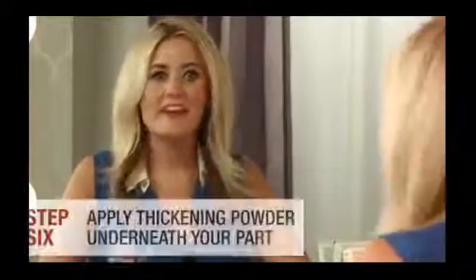Once your hair is dry, let it fall naturally and then apply a thickening powder to amp up the volume. Be sparing with this because if you go overboard, your hair can look dirty and matte. Pump the brush twice and then lightly dust your roots, focusing on the areas underneath your part to hide the powder and also toward the back.